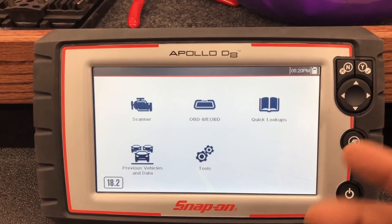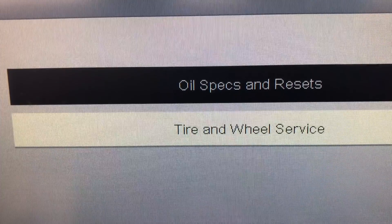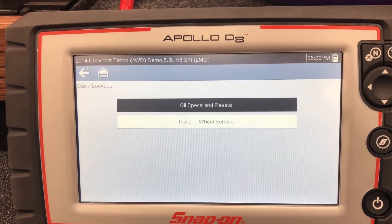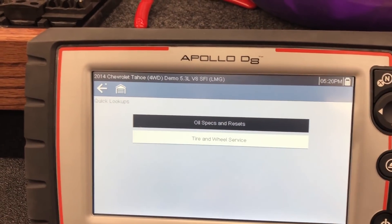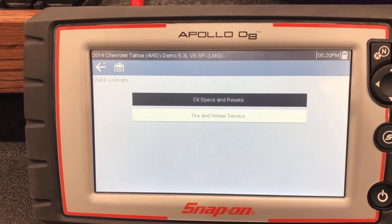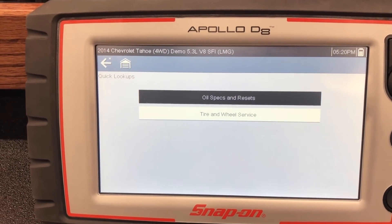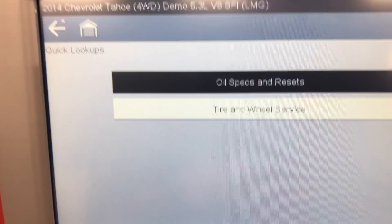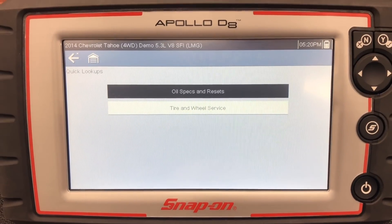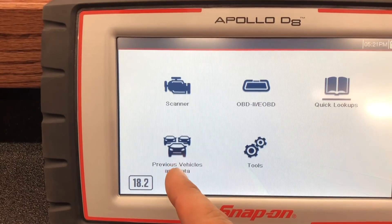Now let's look at quick lookups. You push the button and it gives you oil specs and resets, and tire and wheel service information — for that vehicle and that vehicle only. Oil specs tells you how many quarts, what type, whether it's synthetic, and gives reset procedures, whether you push a button or turn the turn signal four times. Tire and wheel service gets you into TPMS programming and relearns on vehicles that need a scanner to relearn.